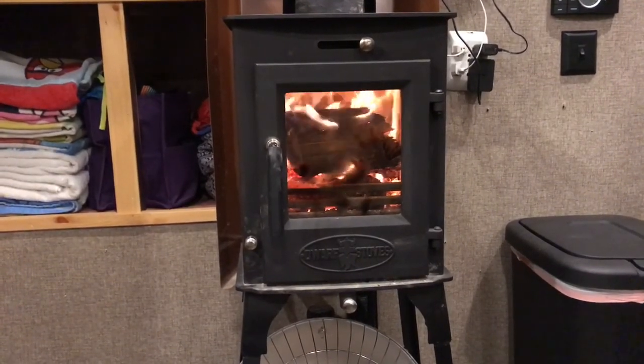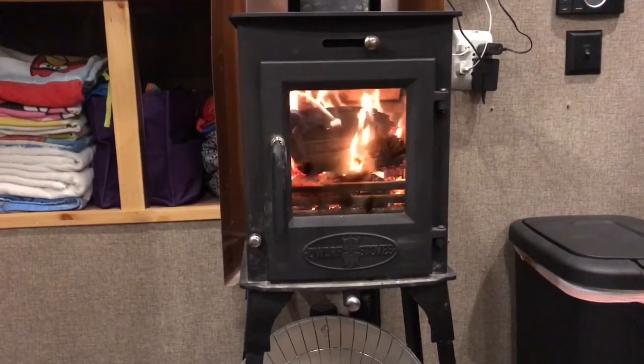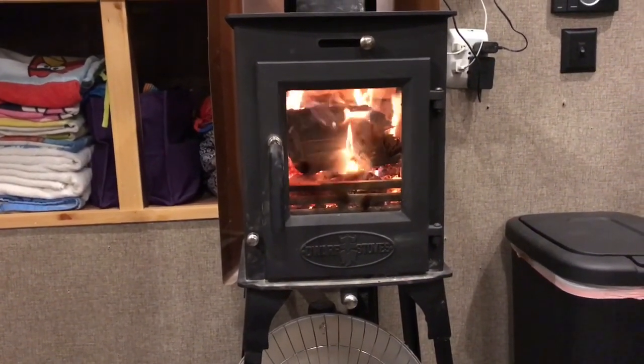It's the 4KW model, puts out approximately 20,000 to 30,000 BTUs as they advertise. The stove itself weighs approximately 100 pounds.